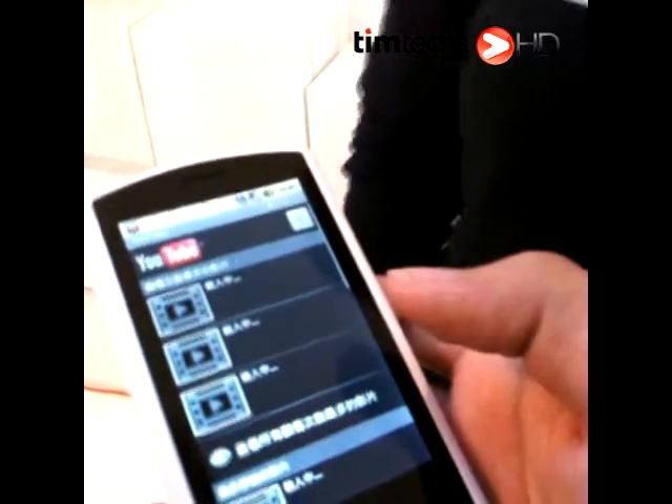Do you have 3G on here, or is it connected to Wi-Fi right now? I have a 3G card right now. You better have 3G in here. This is a demo SIM card. Oh, a demo card.